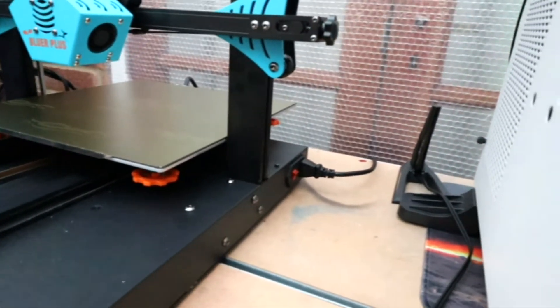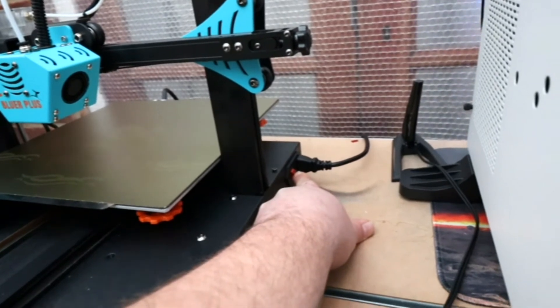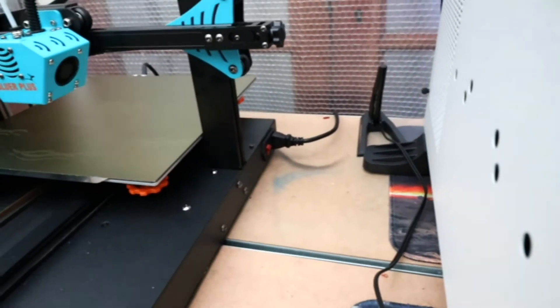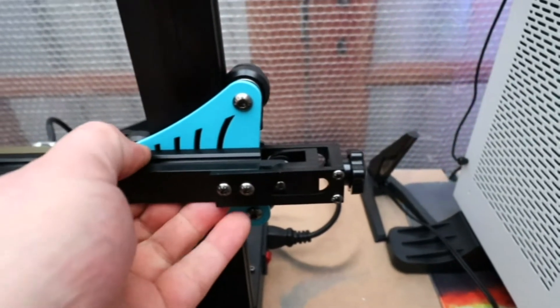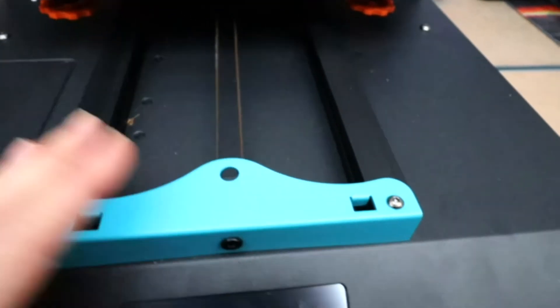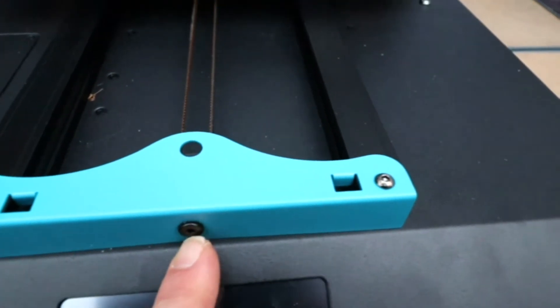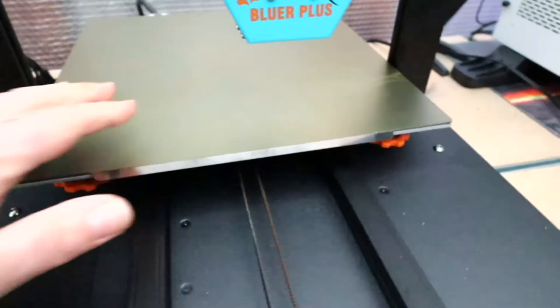On the other side at the back of the printer we have the power inlet and on/off switch. We do have an adjustment knob for tightening the belt. There is no adjustment knob for the bed belt, but there is a screw you can tighten or slacken to adjust the tension on the belt for the bed.